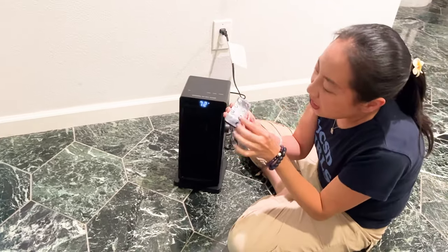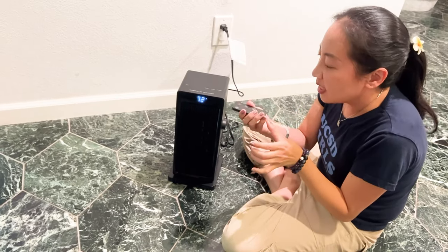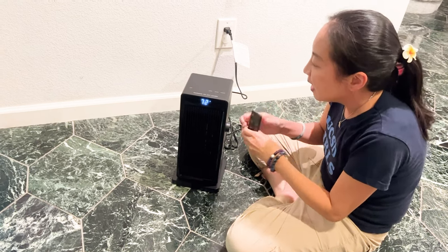So first of all, if you look right here, you see that there's a little remote. I think that's pretty cool. You can control the temperature, and there's a timer.